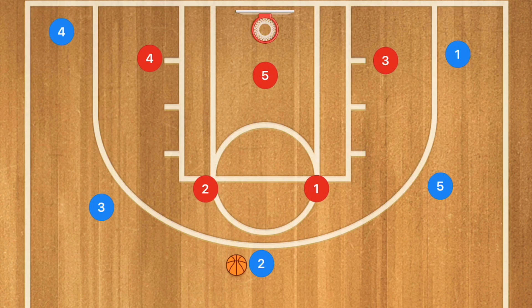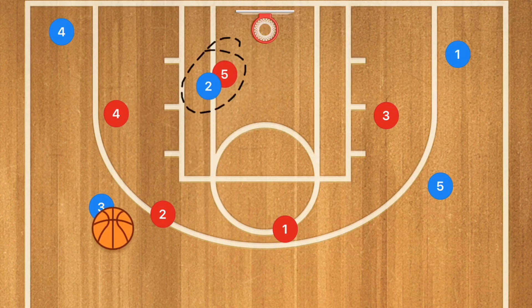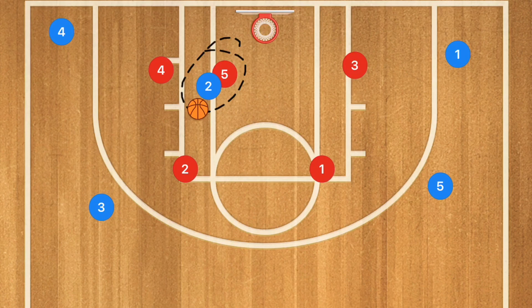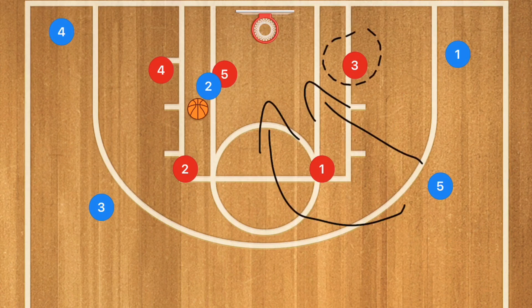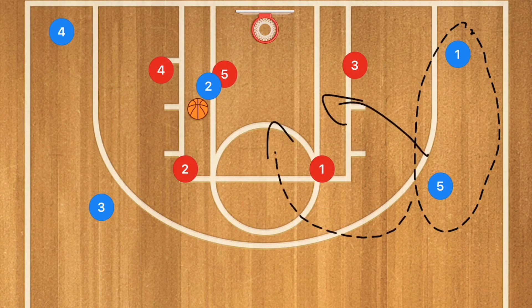For example, against a 2-3 zone, there will most likely be a trap up top. Players 4 and 3 will move up slightly, and when player 2 makes that pass and cuts to the rim, we want him to post up in the paint. If we can get that entry pass into the paint, this generally collapses most defenses. When that happens, player 2 can kick it out for threes or look to the opposite side players who can find openings to cut down for easy layups.